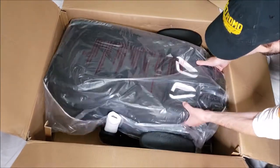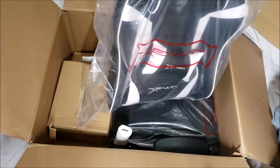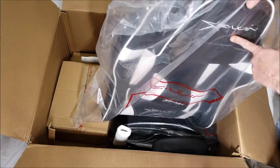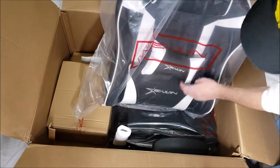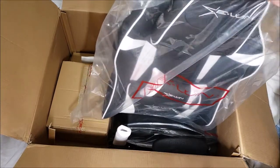Here's the back of the chair — the main chair section. This one comes with an extra headrest pillow. There are three pillows included; the other two chairs I've looked at only came with two — the bottom lumbar and the smaller one.